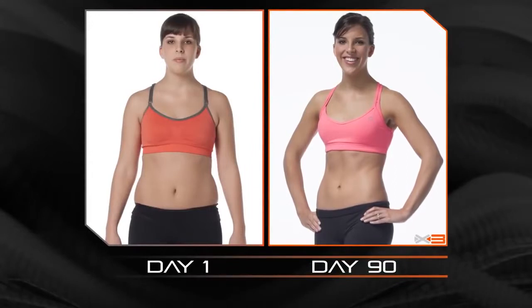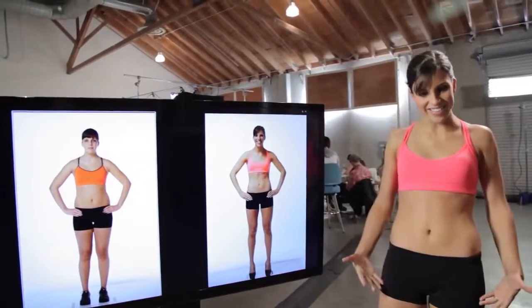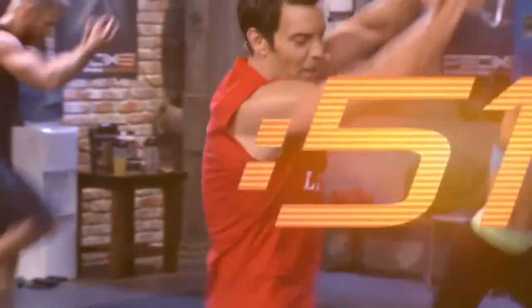Oh my gosh. 90 days of P90X3 got me from this to this. Here we go — 3, 2, 1, and you're done.